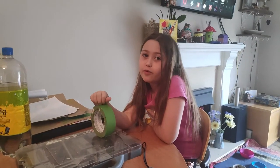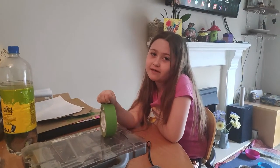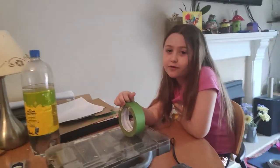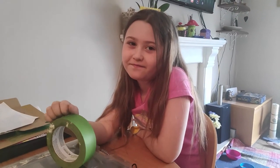Caitlin, what are we going to make today? We're going to make a microscope. And how are we going to make it? We're going to make it out of some old lenses from an old broken camera and a laser pointer that we've got.